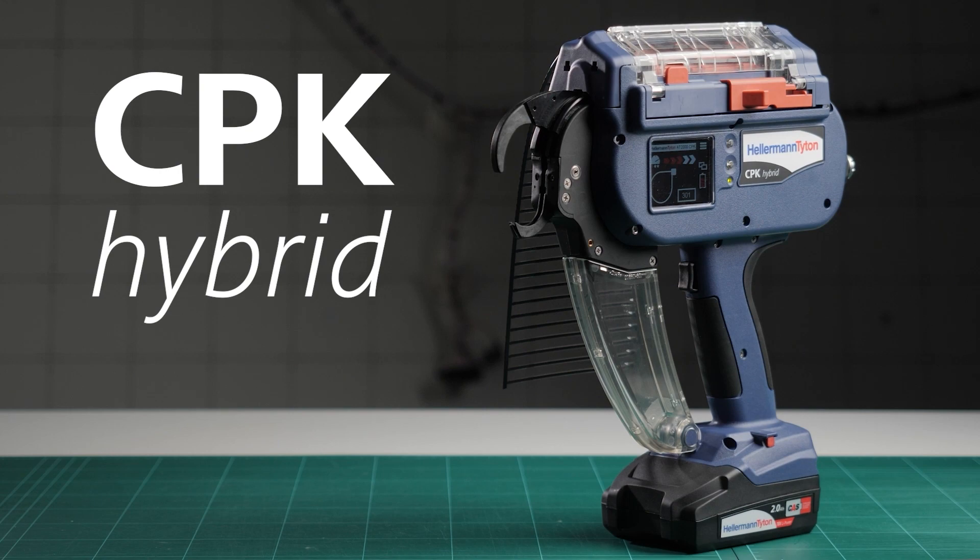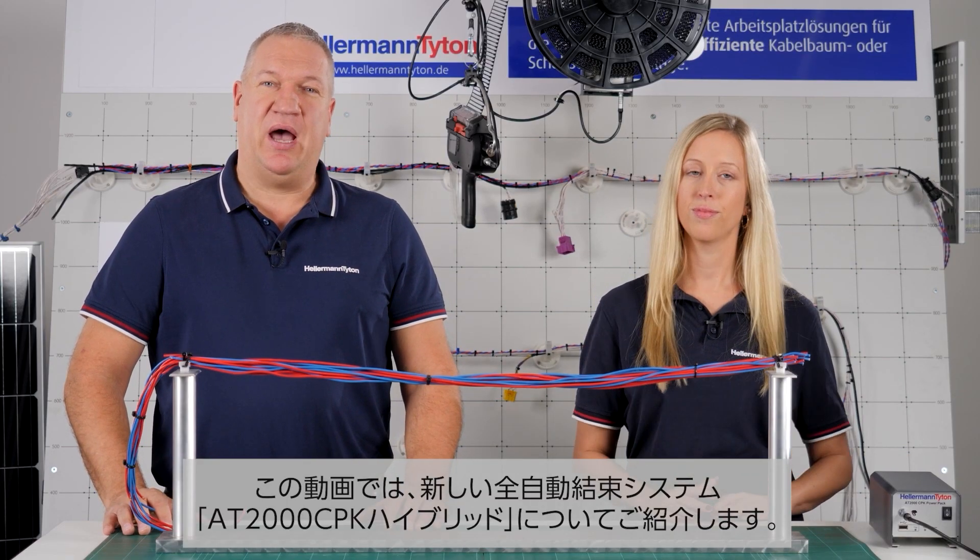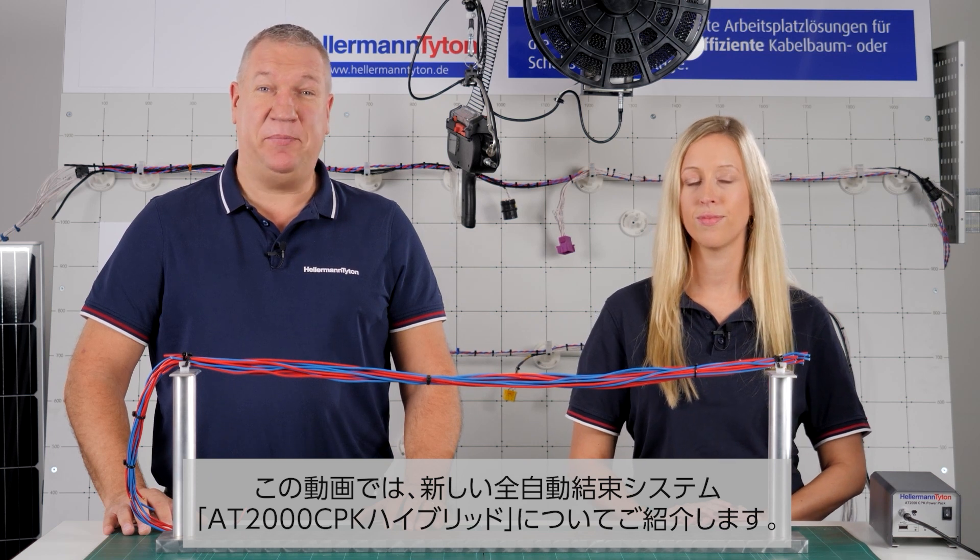Hello and welcome at Hellermann Titan. In this video we want to introduce our new automatic bundling tool, the CPK Hybrid.